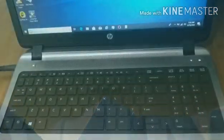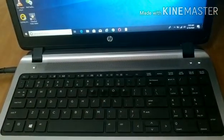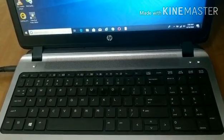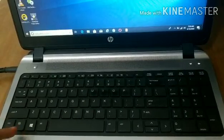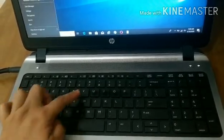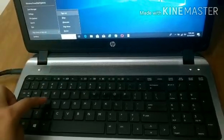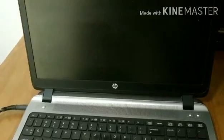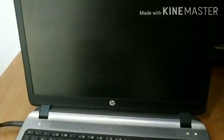Third, how to quickly sleep your PC without using a mouse. Press again Windows key + X, then U, and press S and your PC will quickly go to sleep.